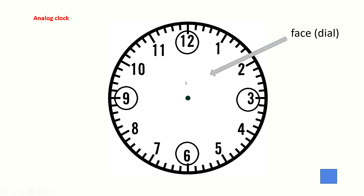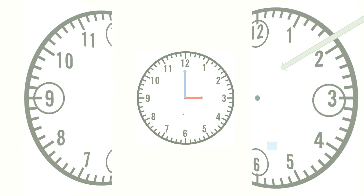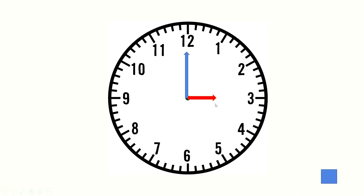Now let's learn about its hands. It has two hands, but they are not the same size. One is short and one is long. This short hand is called the hour hand, and this long hand is called the minute hand, because the short hand points to hours and the long hand points to minutes.